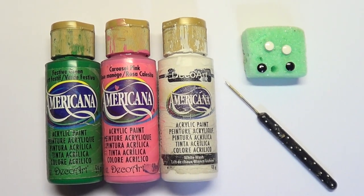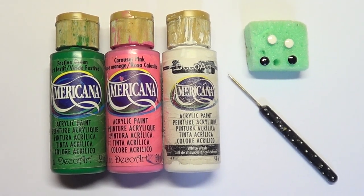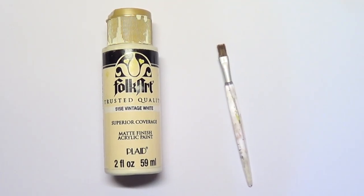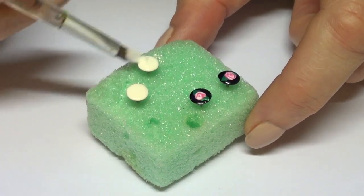I'm going to be using some green, pink, and white acrylic paint, and my dotting tool — I do have a DIY for that if you want to check it out. For the white ones I'm also going to be using this vintage white and this brush.